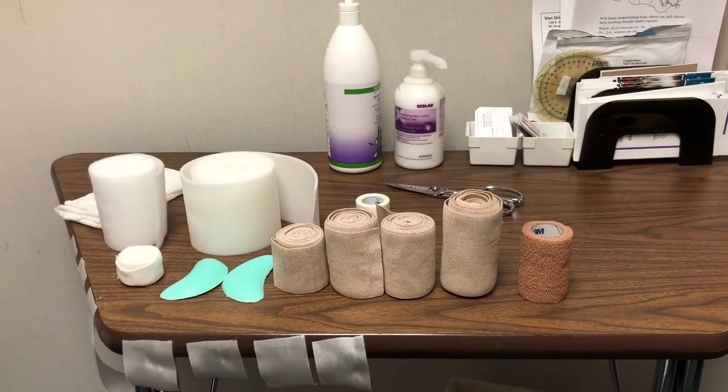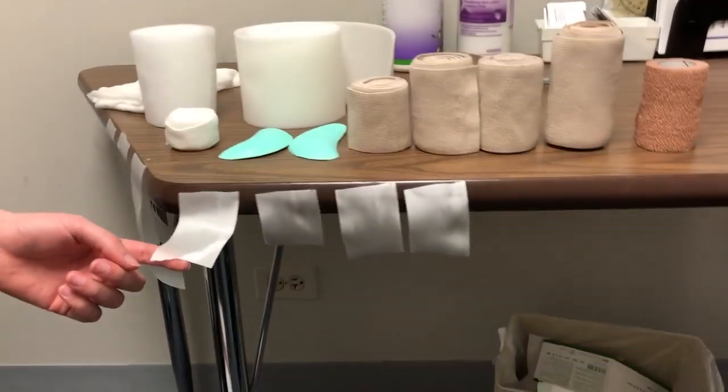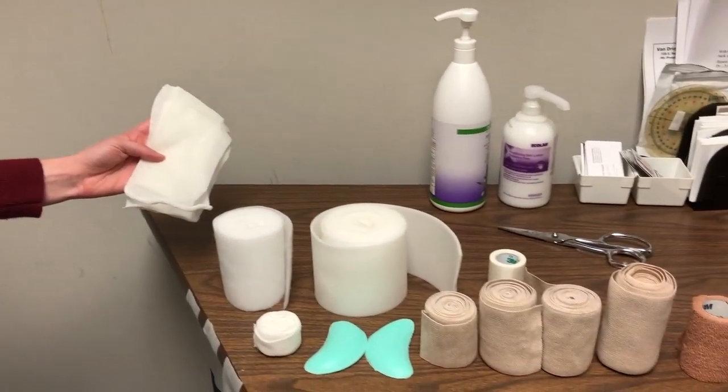Today we are going to review lymphedema bandaging for the leg. We have all the materials laid out here. Some of these materials may vary depending on your therapist's recommendation. We have some shorter pieces of tape and some longer pieces of tape. We also have a stockinette which will be applied to the leg first.